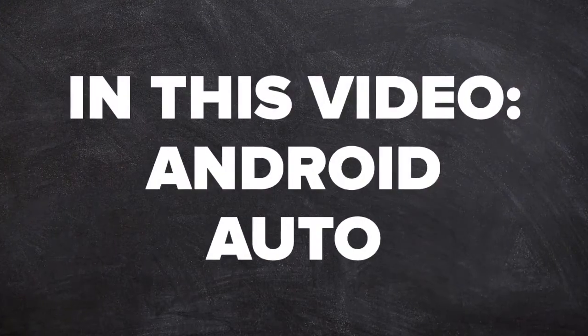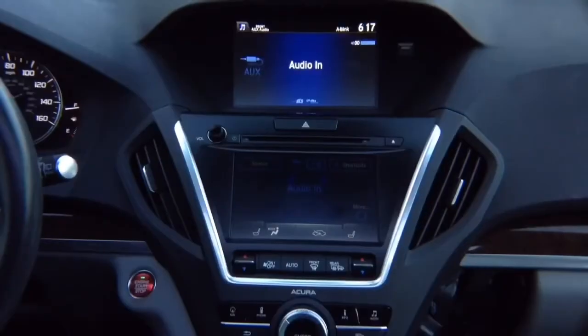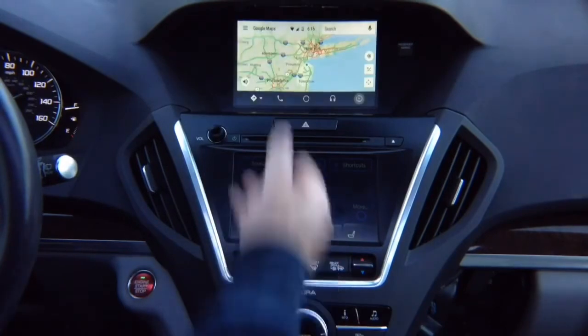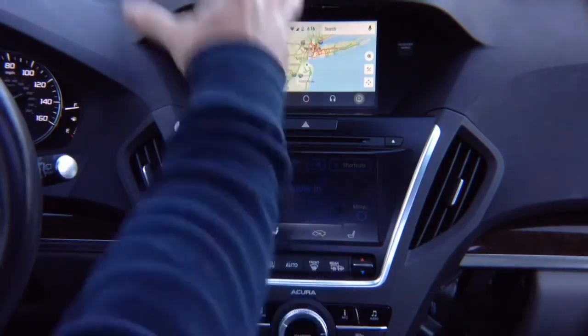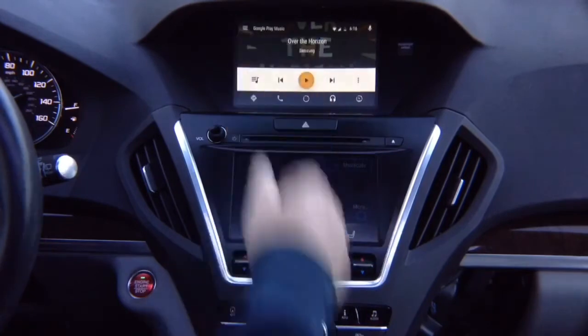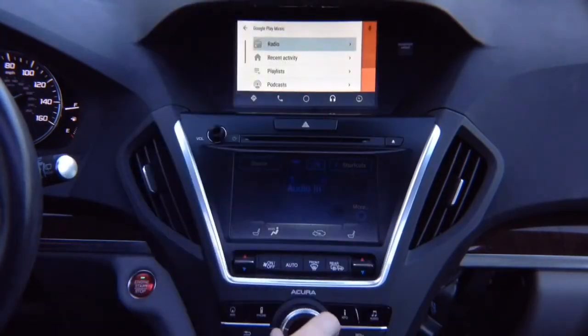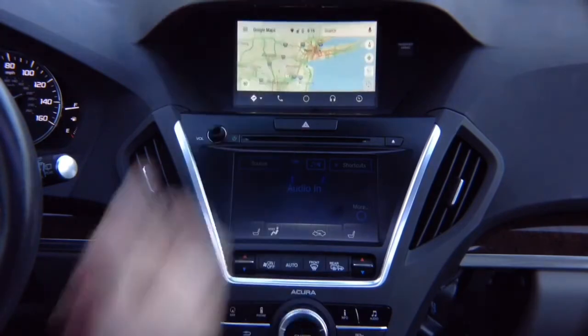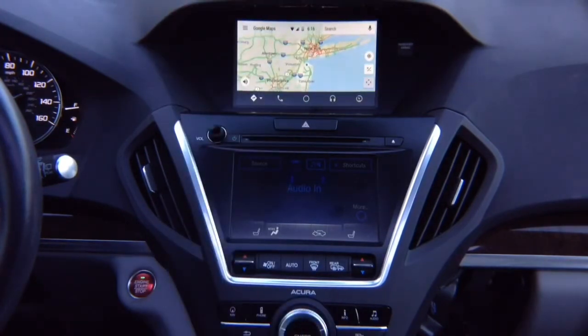In this video, Android Auto. Press and hold the back button, select with the joystick Apple CarPlay or Android Auto, hit enter, and there you go. You got your Android Auto, all controlled with the factory joystick, just like 100% original. You can change all the features, go into the audio, open the menu by pushing left, close it by pushing right, going back to the maps — 100% original Android Auto.